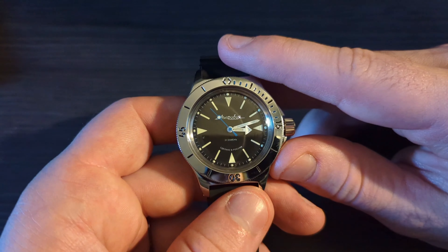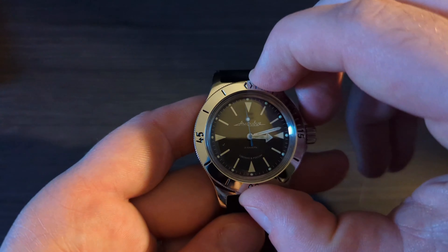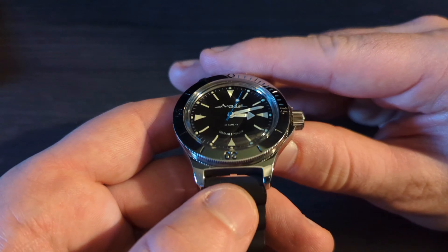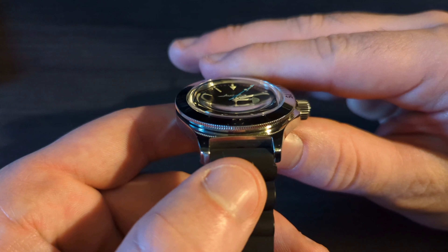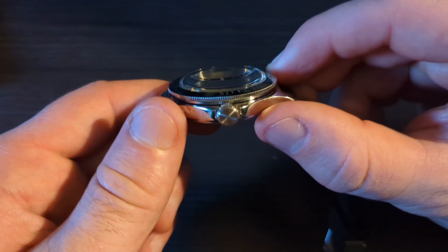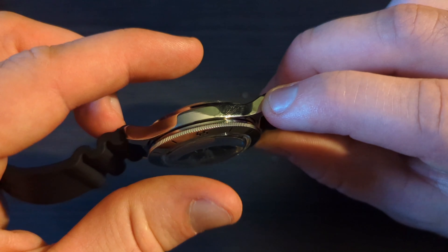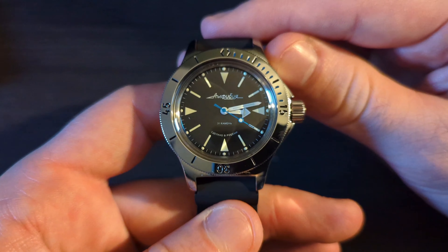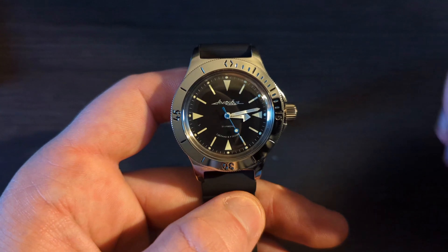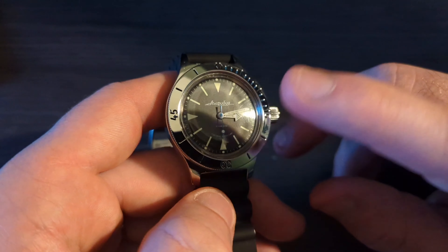This watch really does have a cult following. It was issued back in 1967 during the Soviet era, which is one of the most fascinating times in military history. It served its purpose and continues to do so. It has very unique design and engineering language — for example, as pressure increases, the case actually compresses the watch so it gets more and more watertight as you go deeper.